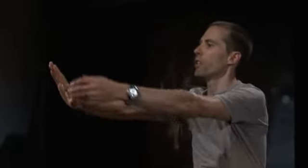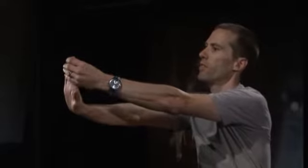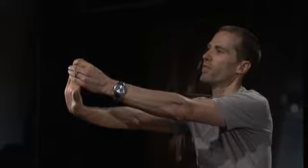For the first stretch, just reach out with your right hand in front of you like this. Now gently pull your fingertips toward you with your left hand like this, and hold this for about 15 seconds. Then switch hands and repeat the exercise. This will target your fingers and part of your forearm.